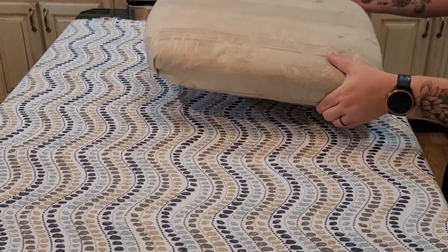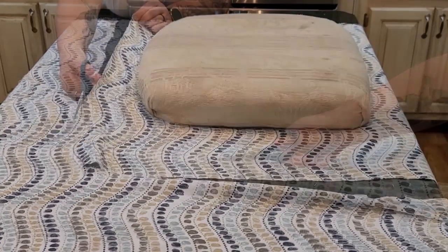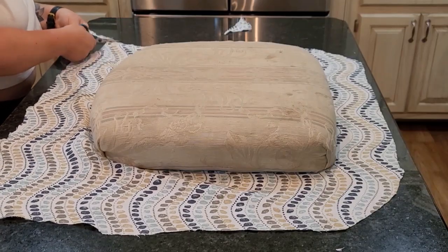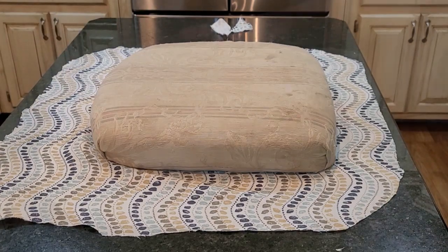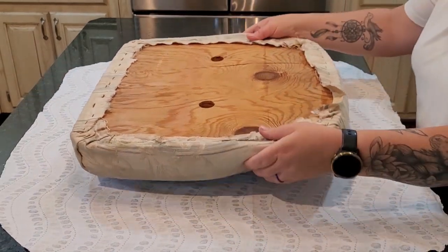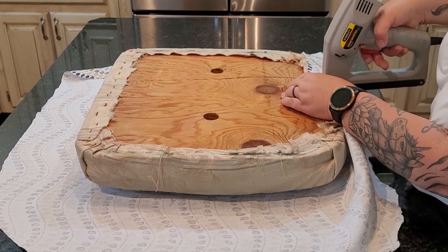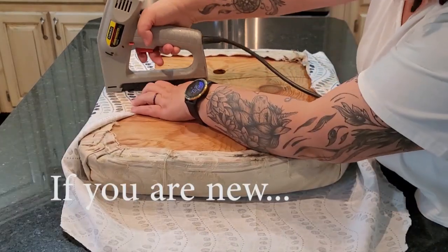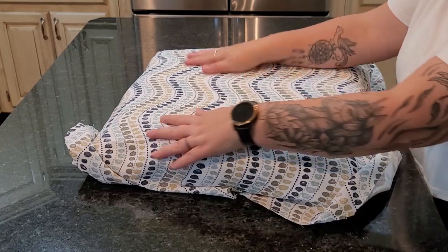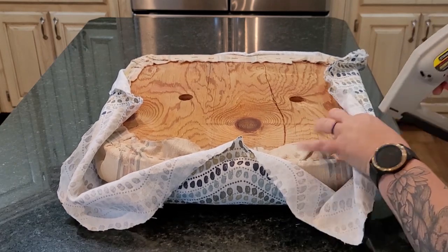Place your cushion piece on the fabric, making sure to leave plenty of room, and cut a big square out — always go bigger rather than smaller, because you can cut off excess fabric but can't fix a piece that's too small. Flip the fabric over, flip the cushion over, and check that it is centered. Note that patterns are a little more difficult to start with, so maybe go with a solid color first. With patterns you have to make sure they are set up correctly, so I do a staple on all four sides and flip it over to check placement.